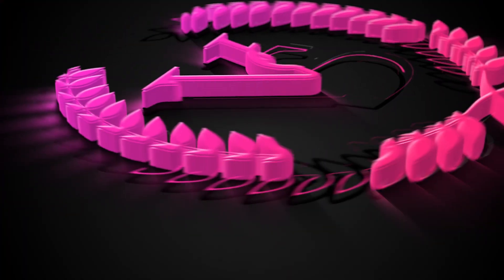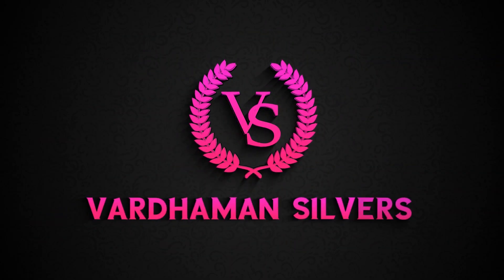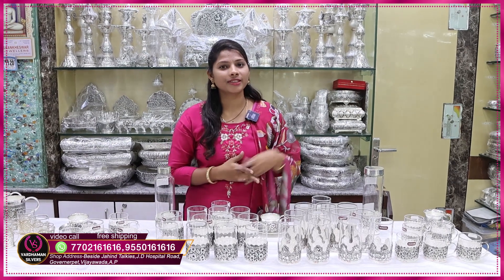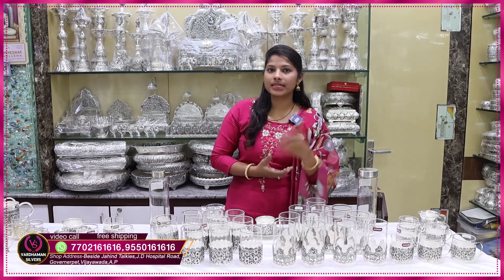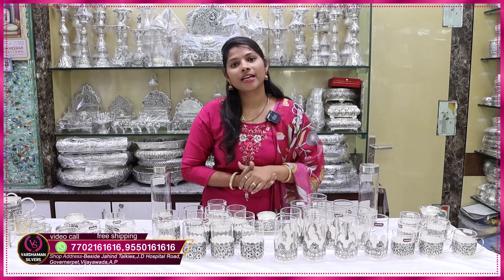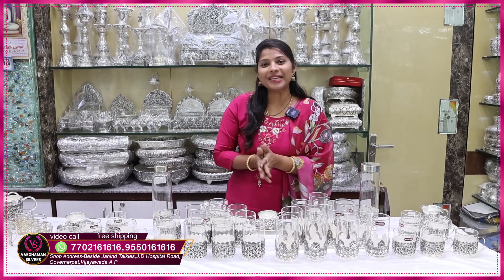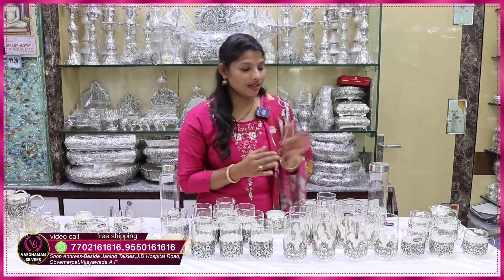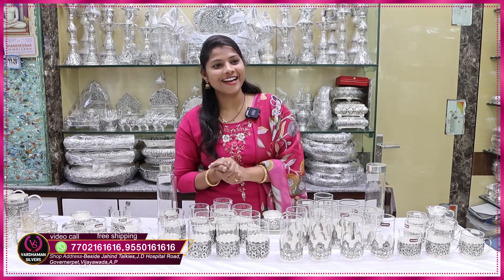Hi friends, welcome to Vaduman Silvers. I was shocked that Vijayawada is a governor. I was located in the area of the city. I will be able to drop the address and location in the description. I will tell you about Vaduman Silvers — I will be able to collect traditional and trendy items.